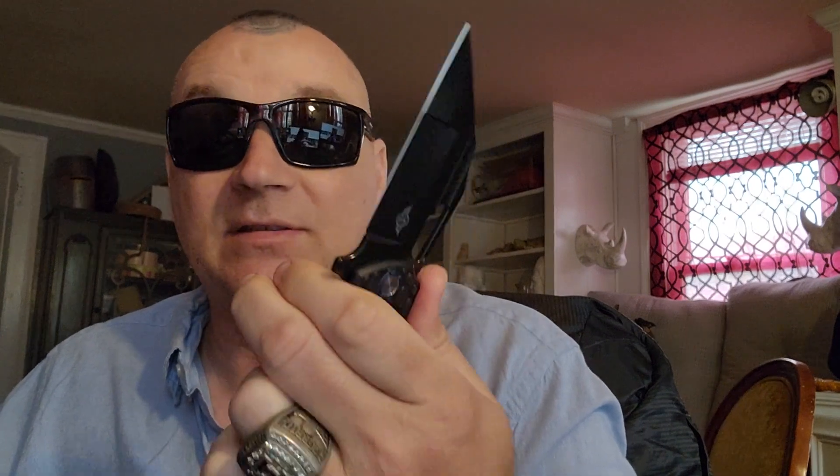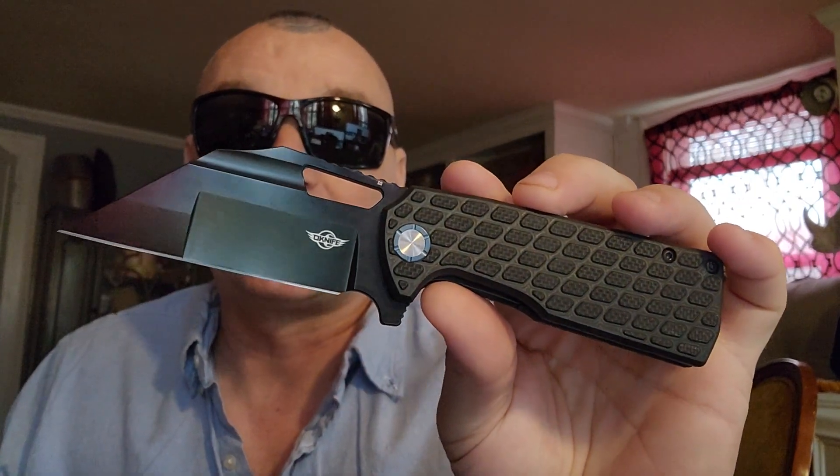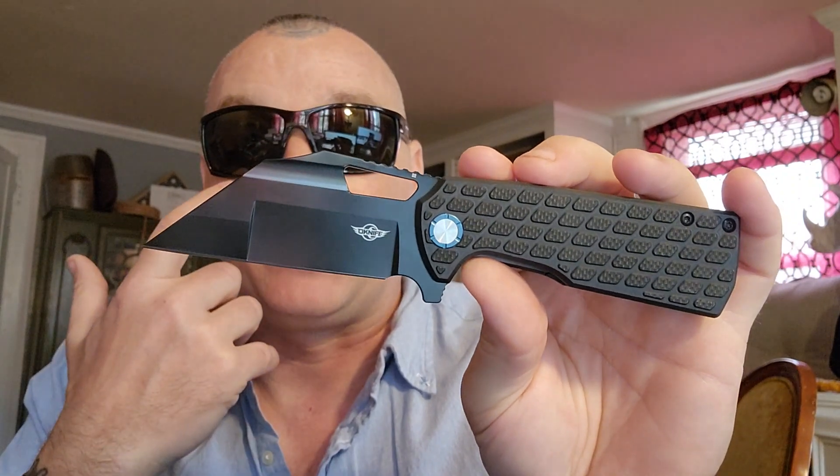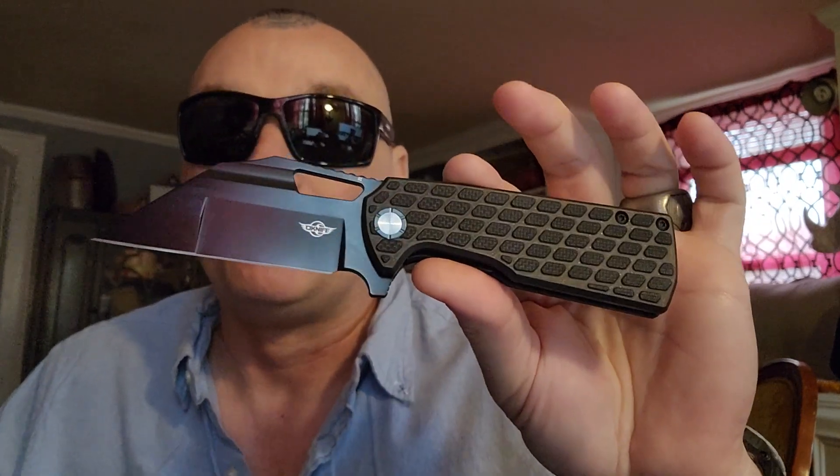This is something I could actually get into — something I can actually carry. I really, really am enjoying this thumb ramp; this whole angle right here is good. Brand new out of the box, without having to wear it in, this probably has one of the best openings I've ever felt. This thing is a serious knife. Barely touching it and it snaps — that's crazy. I have other knives I really have to flick and sometimes they don't come out that hard. Not this one.